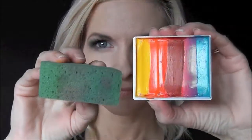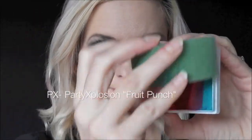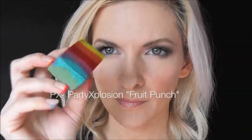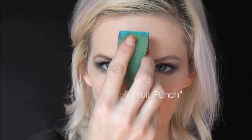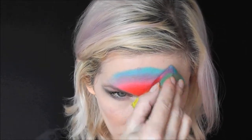Hey everyone, it's Mandy from Daydream Face Painting. Today I'm going to show you this carnival style masquerade mask using the Party Explosion Fruit Punch Rainbow Cake. We're going to start off with a half circle fantasy worldwide sponge loaded up with our colors.